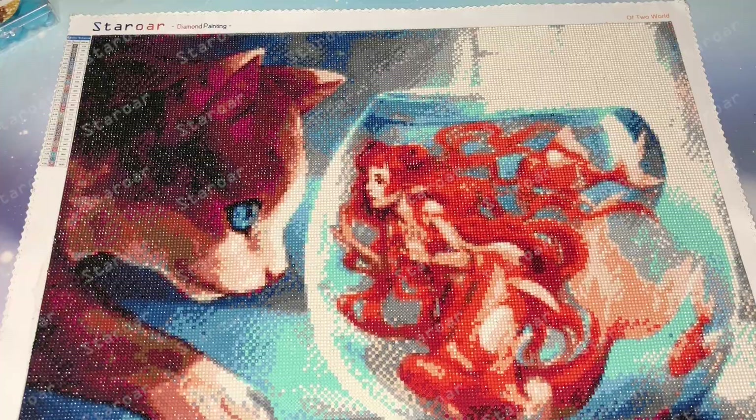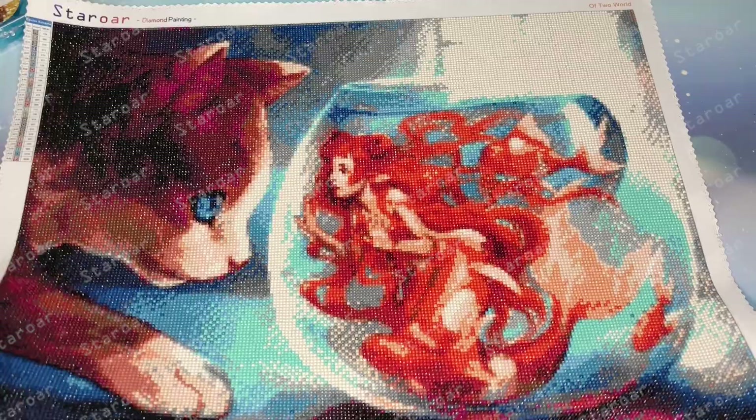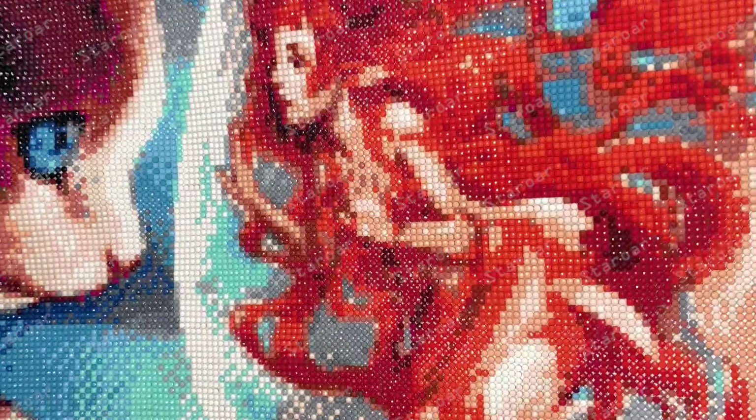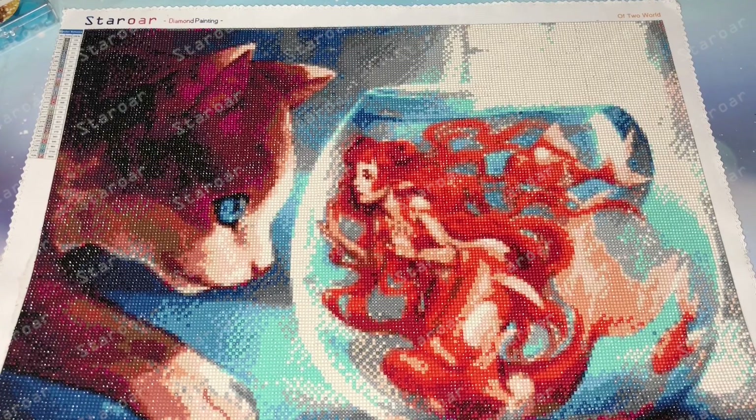There are some paintings I've never shown in my videos before, and they are not available in my store. I'm not sure if they have licensing issues, so I just love the picture and I make them for fun. This painting — you may have seen this one before — it's a very interesting picture between a cat and a mermaid. It's a very cute and interesting picture, and very large. I call it by a two-word name.